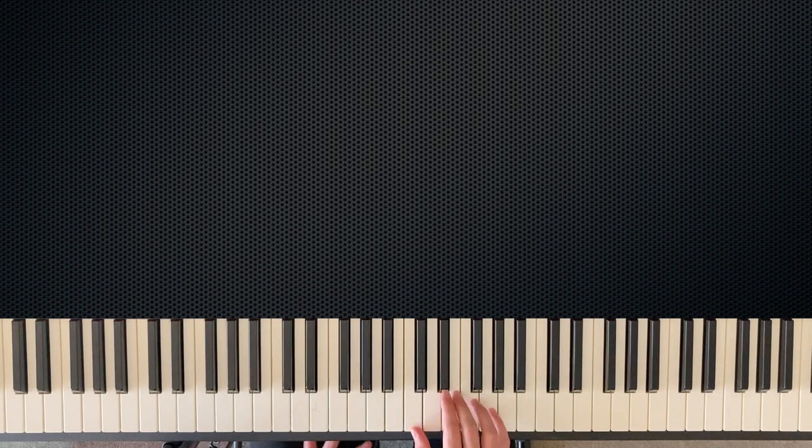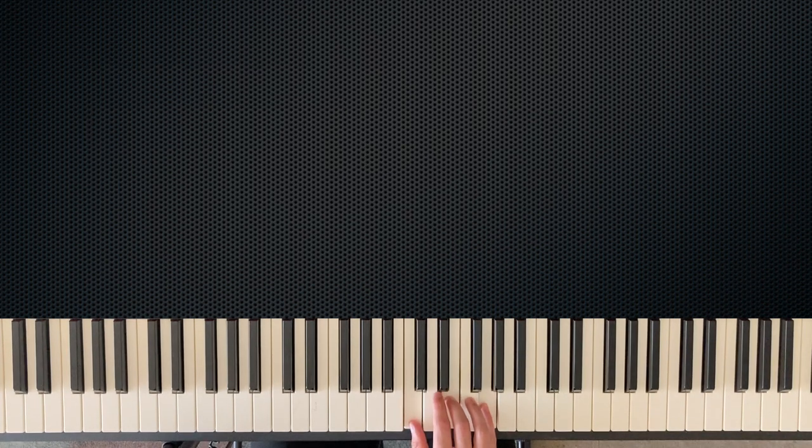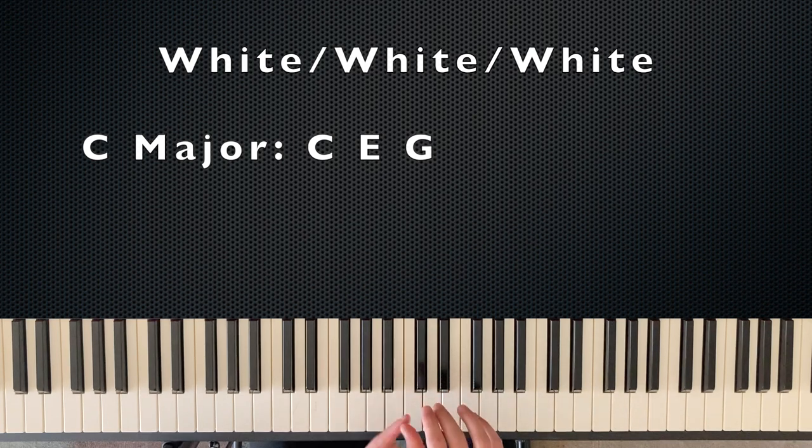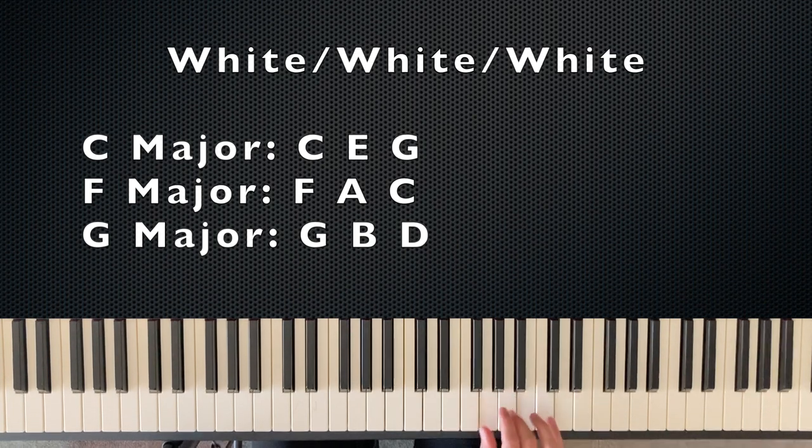You can make a major chord on any note of the piano, but some of them have different patterns of white and black notes. To start, I want you to memorize the color patterns of these groups. The first group is just white notes. C major is all white notes. If you pick up this same shape — fingers one, three, and five — and move up to F, this is F major: F, A, C. And the last all-white chord is G major: G, B, and D.